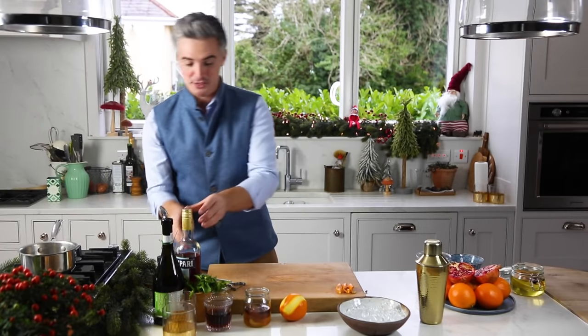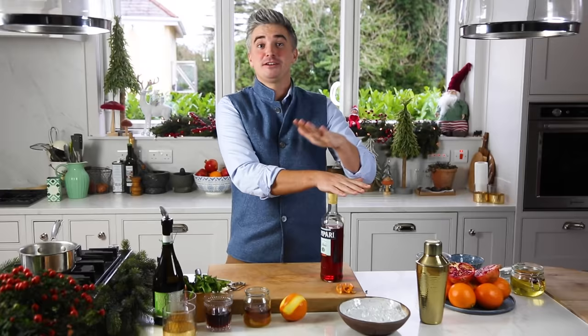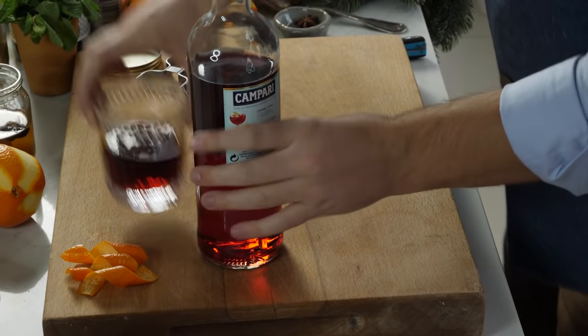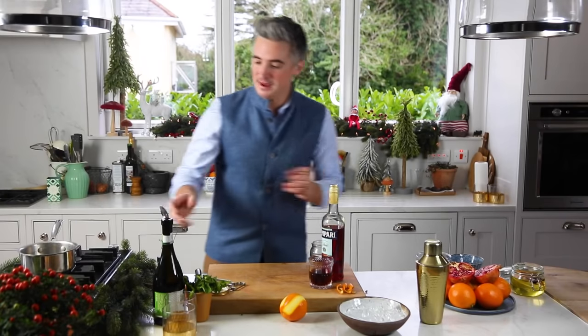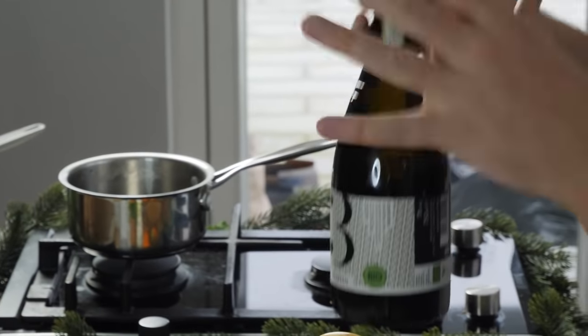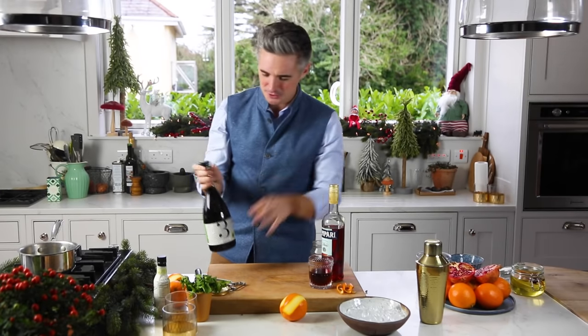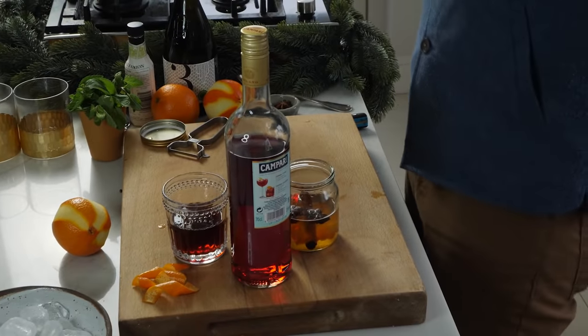So we've got our simple syrup — let's talk about the cocktail ingredients. I've got some Campari, my absolute favourite liqueur, some pomegranate juice, the cooled spiced simple syrup, and because this is a spritz we have some prosecco. You could use champagne if you like, but a nice cold prosecco over ice is going to be so good.